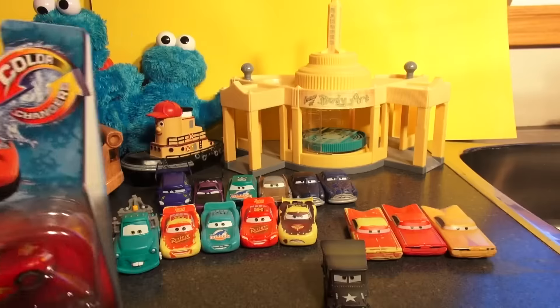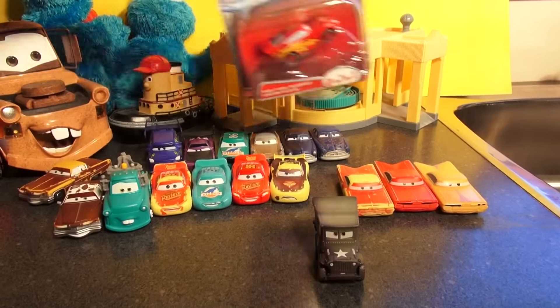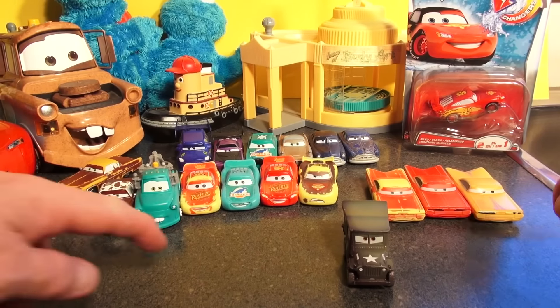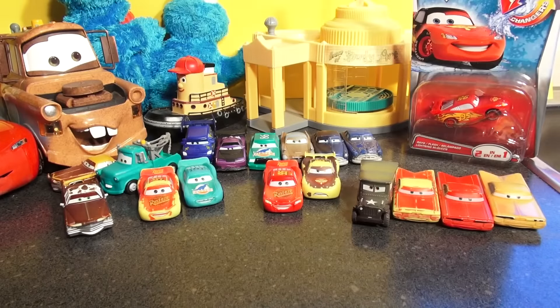We moved our whole setup to the kitchen because we need cold and hot water bowls to put the cars in. I'm just going to use tap water — no need for boiling water. I'll get two little bowls, one with ice water and one with warm water, and dip the cars in one at a time.